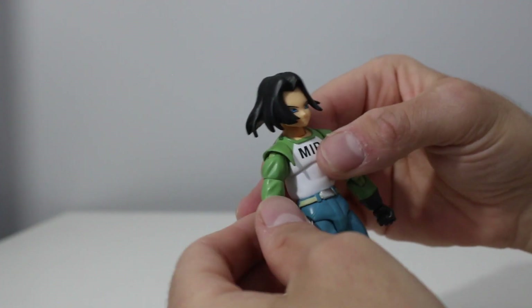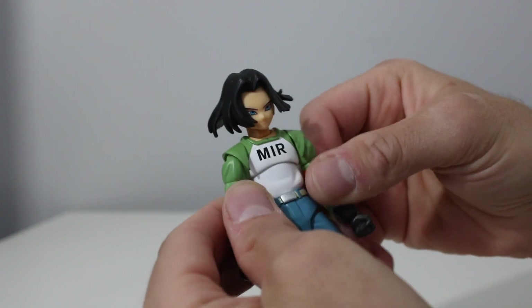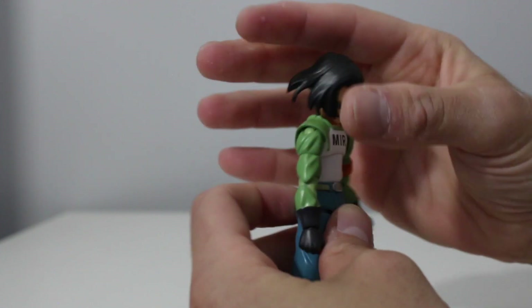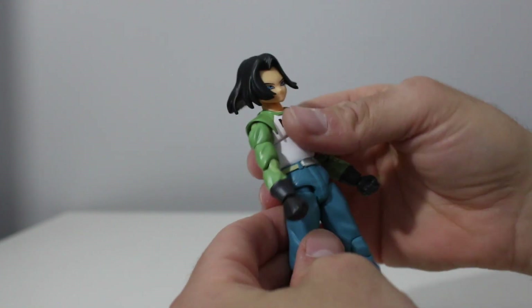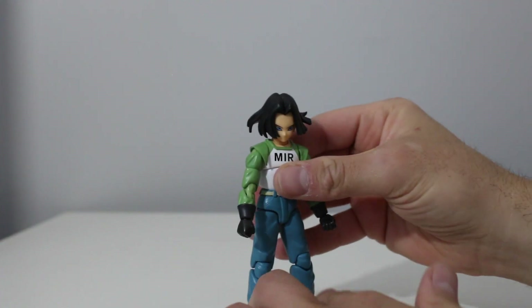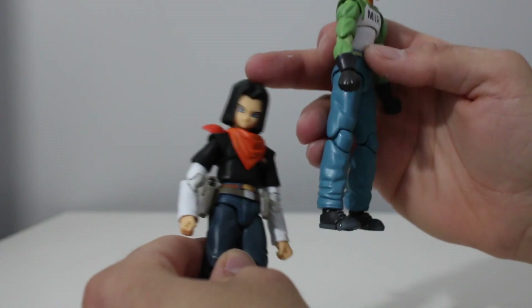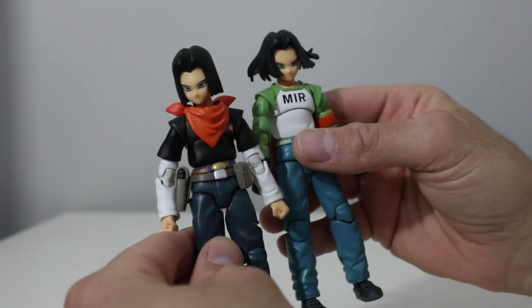It feels very much like the Figure Arts. I like their cold blank expressions — 17 and 18 were very scary to me as a 13-year-old kid. They were spooky when they first came on the scene. The android saga and imperfect Cell saga up to perfect Cell is probably my favorite Z arc. My one complaint — they could have had two pieces of hair included so you could pose both figures without one looking like he's dancing. I'm very pleased overall. I need to give these guys a bath because of the factory residue.